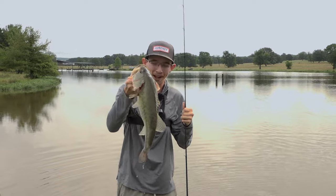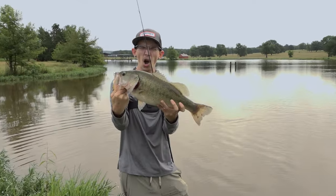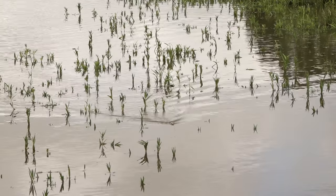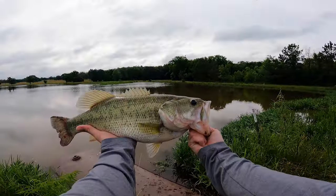Guys, we've got the new Heddon Spinning Image. We're about to break this pond down and talk about what's happening. I am fired up to show you the all-new Heddon Spinning Image — this is my first time fishing with it, and let me tell you why it's working.